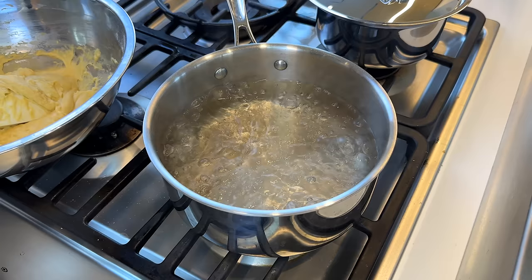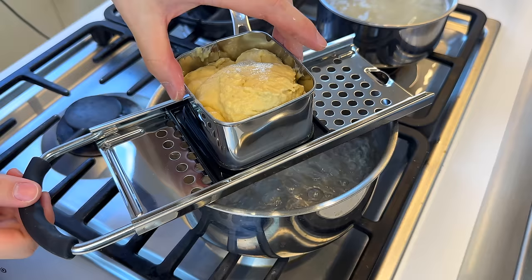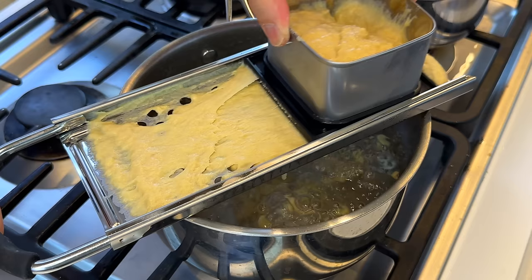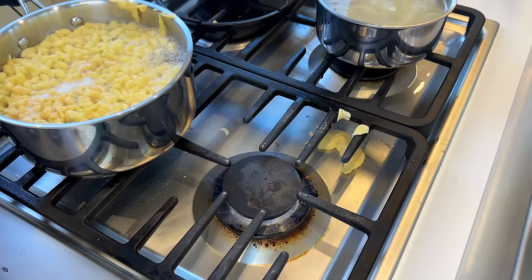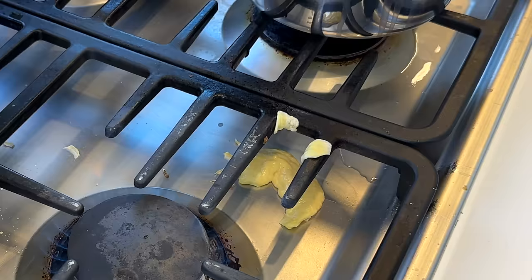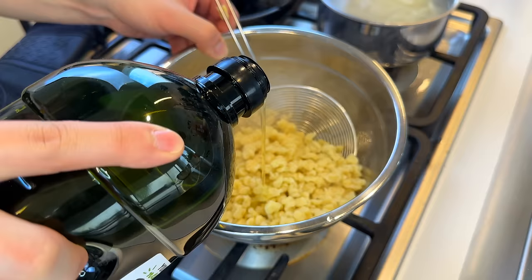I made Spaetzle for the first time when I was 17 with my mom, and this is actually my second time making it. You can make it with a slotted spoon as well. We're just gonna slide the maker back and forth, and the droplets go directly into the boiling water. They're sort of uneven in size but got a lot of texture. They cook very quickly — about two to three minutes — then take them out and toss in some oil.